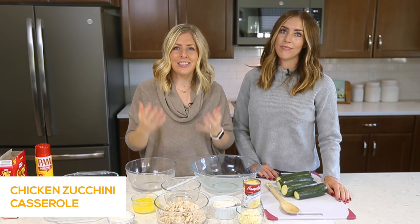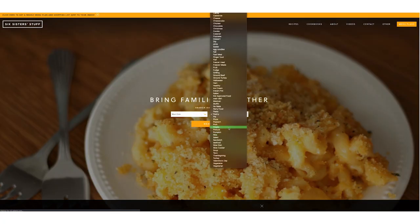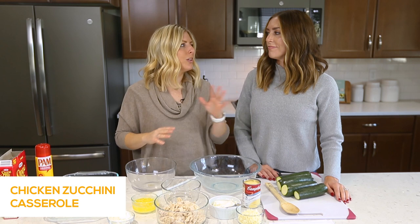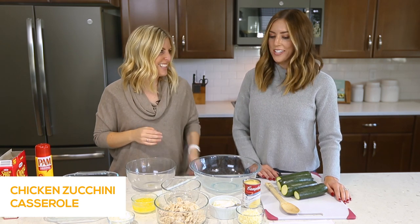We love sharing easy, simple recipes with you guys. We've had our website since 2011, and I think we've shared over 3,000 recipes. We jumped onto YouTube to show you Instant Pot recipes, but now we're going to start incorporating a lot of other easy recipes — some of our favorites.